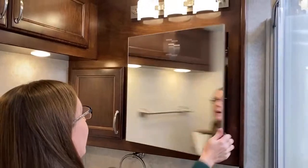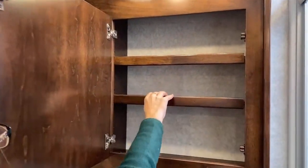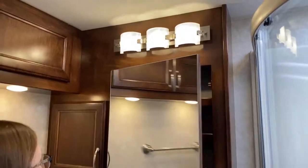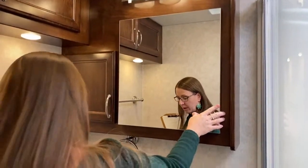We're going to have a really big, super solid, adjustable medicine cabinet. Everything is solid wood here. This is just a really cool coach in terms of its overall construction.